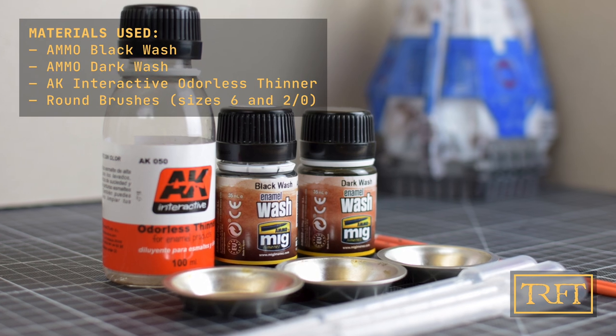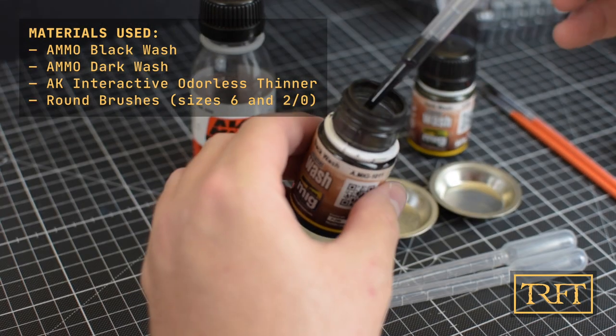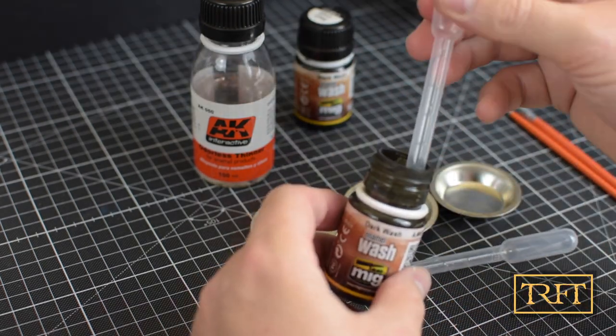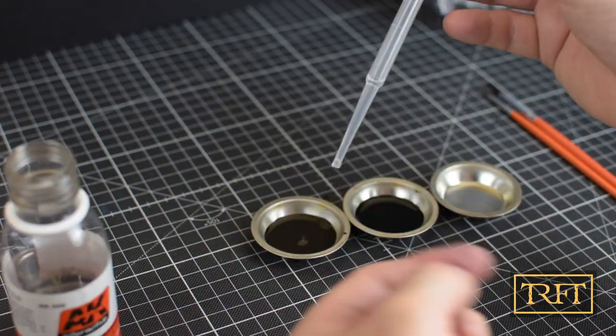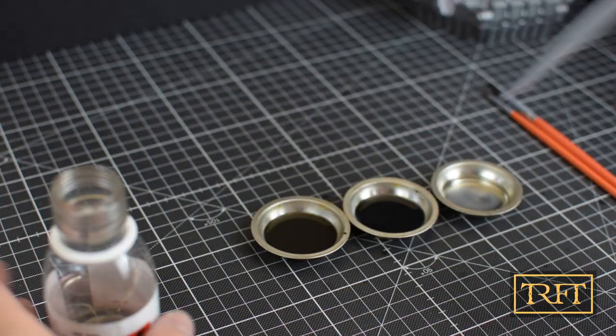Now the real fun starts. As you can see I used three different paint wells — one per wash and then a third one with just thinner in order to clean my brush. My mix is approximately two parts wash to one part thinner.